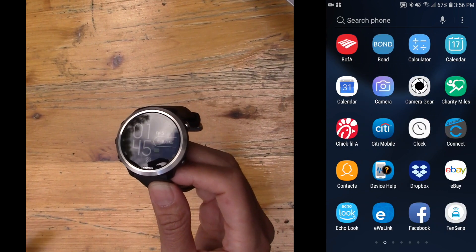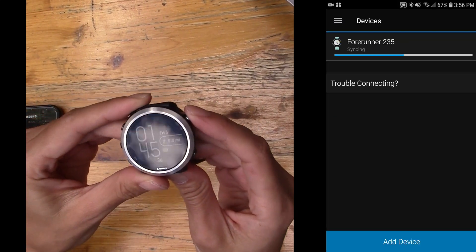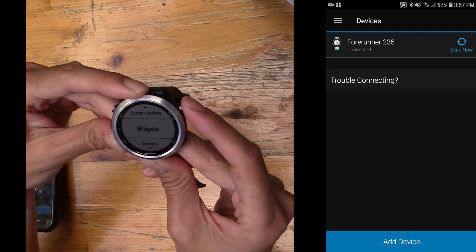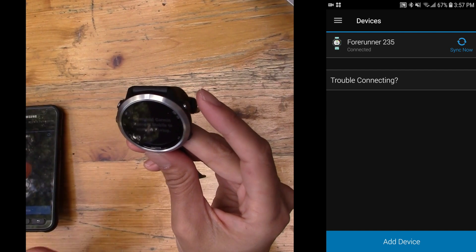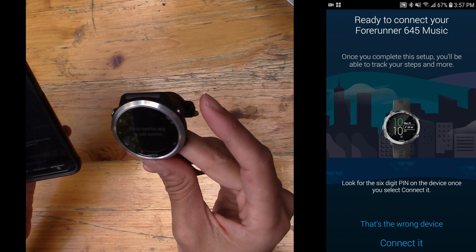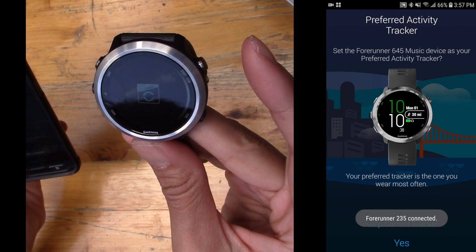I charged it up completely and I'm going to start the Garmin Connect app on my smartphone and add a new Garmin device. On the watch, I hit Start, hold down the middle button, go to Settings, then Sensors and Accessories. I'm going to hit Add Device and go to the mobile app. It says it's ready to connect my Forerunner 645 Music — I said yes, and it's going into a pair request. I'll enter the PIN code.